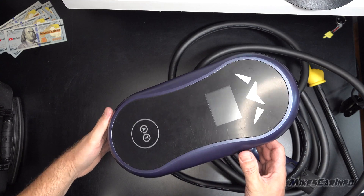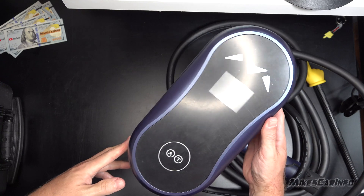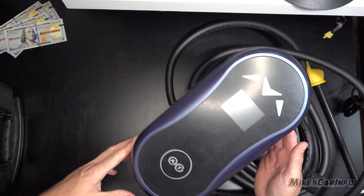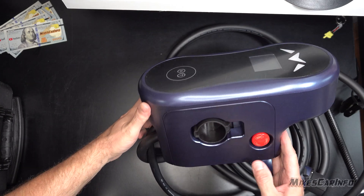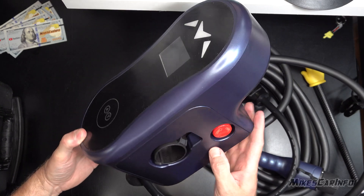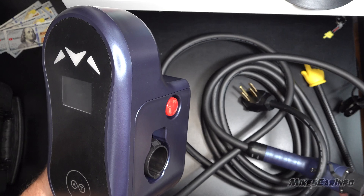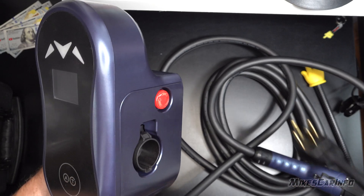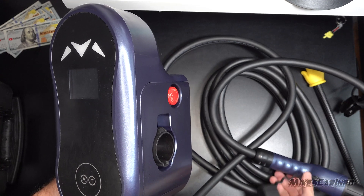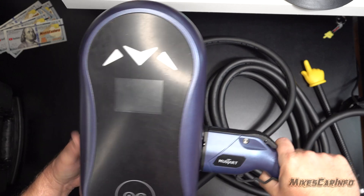So here's the main unit. The pictures just make it look kind of normal, like a portable one. But if you look at the side, you can see it comes out from the wall quite a bit. But check it out — it actually has a place to put the nozzle right here on the side.